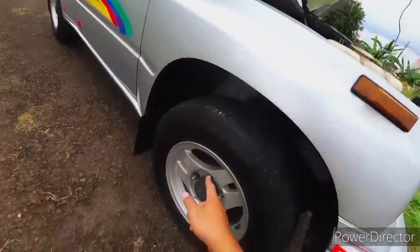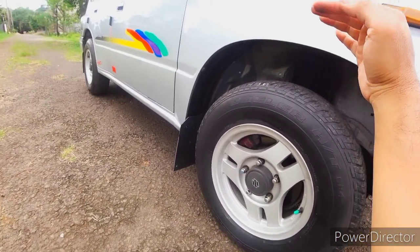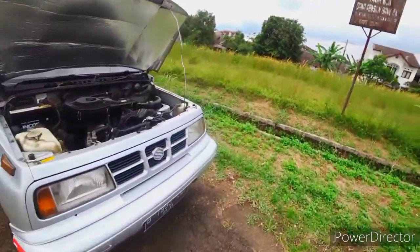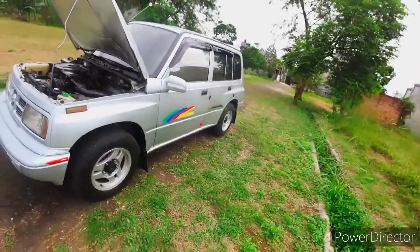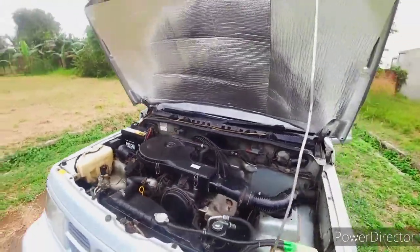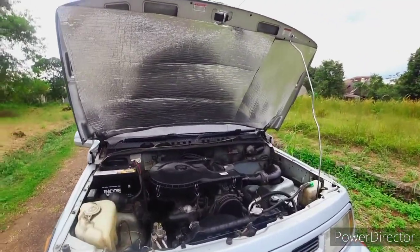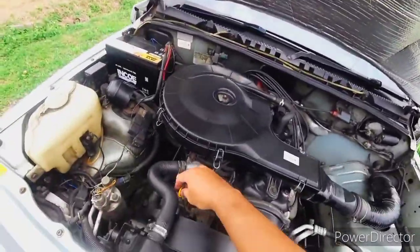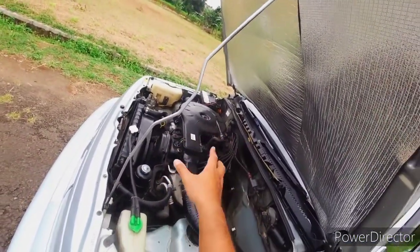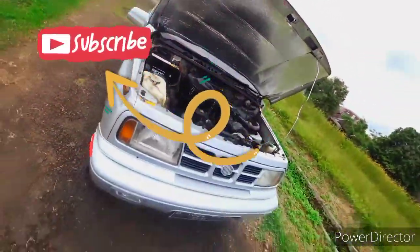Untuk pengereman, kenapa saya bilang bagus karena di depan cakram dan di belakang tromol. Oli mesin menggunakan 10W-40, atau kalau mau lebih bagus lagi 5W-30. Perhatikan dipstick oli mesin karena ada isu oli mesin boros - bukan berarti ada kebocoran, tapi mungkin ada celah dari ring pistonnya yang sudah longgar. Perhatikan itu saat membeli mobil.